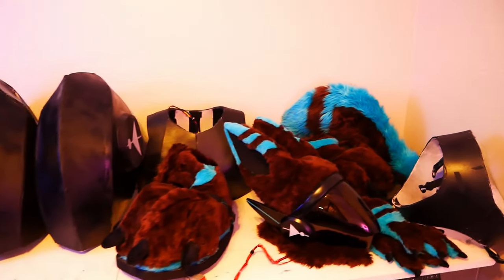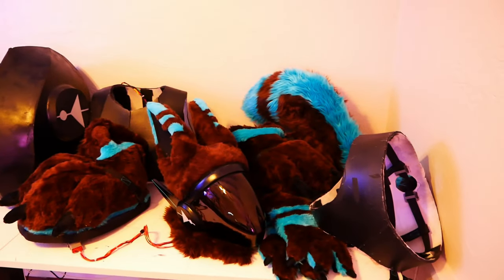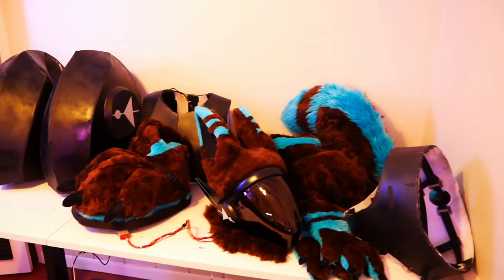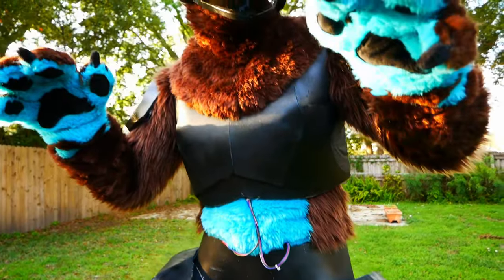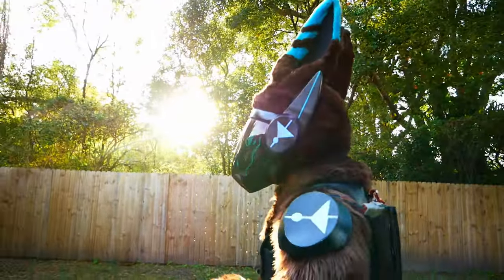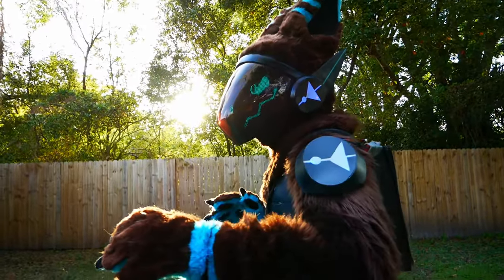The final boss of this entire project was putting the protogen together — taking all these individual parts created over many long nights of work and combining them into something whole. After over a year of hard work I accomplished my goal of building a protogen, and not only that, building the best protogen that I could.